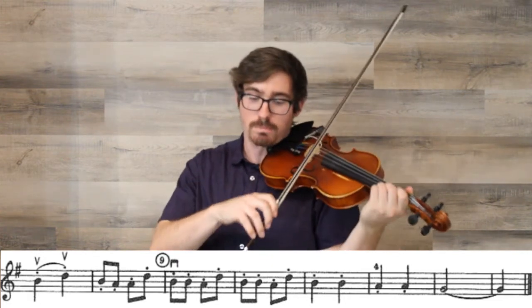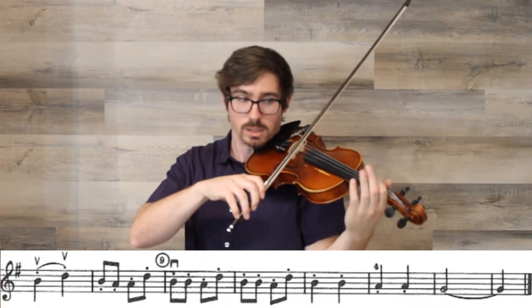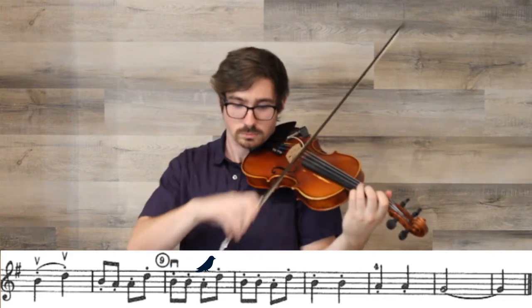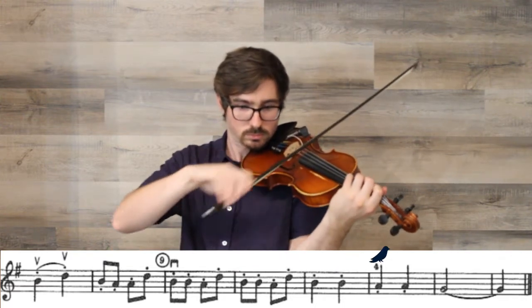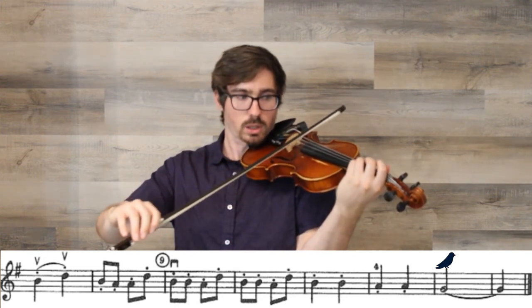Measures nine and ten are the exact same thing. So if you can play measure nine — B, B, A, D — you can play measure ten, which is also B, B, A, D. That's it for the third section. I think this is probably the easiest section in the piece. Let's play this one together, then we'll go over the whole thing. Set your first finger on the A string — and one, two, three, off.